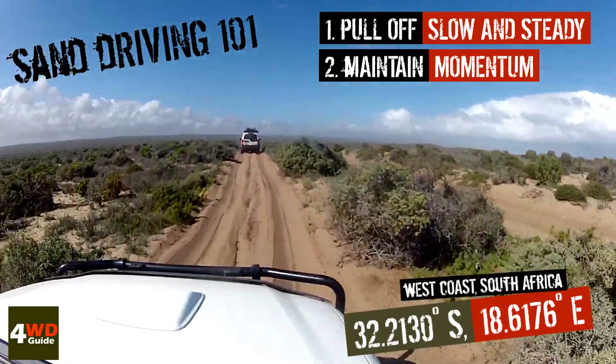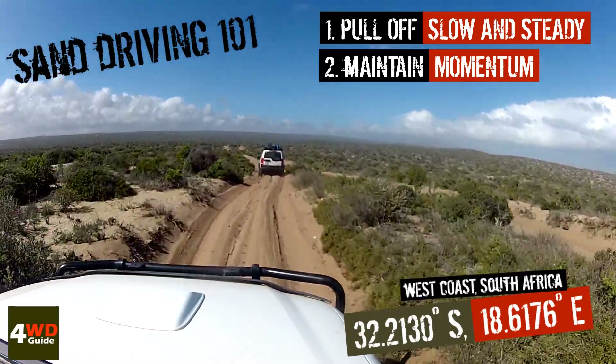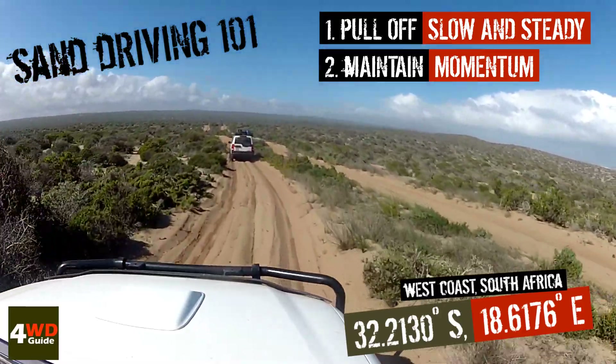Maintain your momentum at all times when going up as well as when going down dunes. Try and maintain your momentum as best as possible.